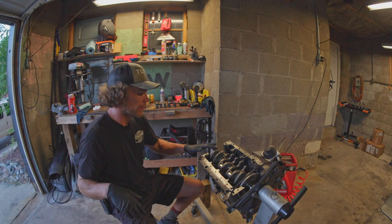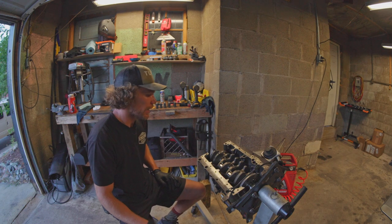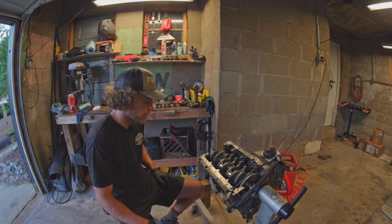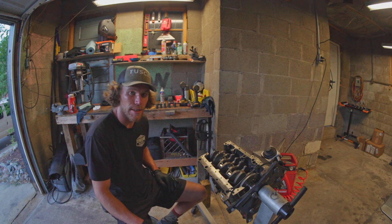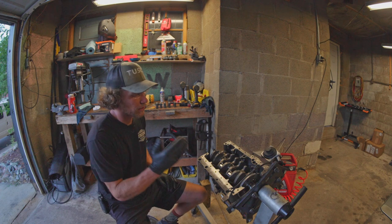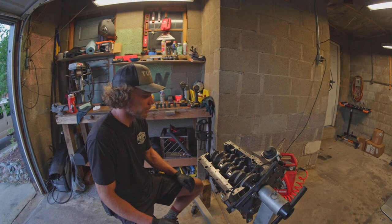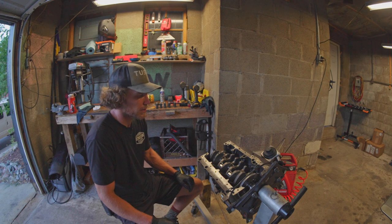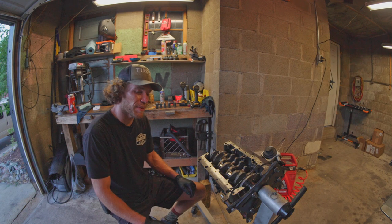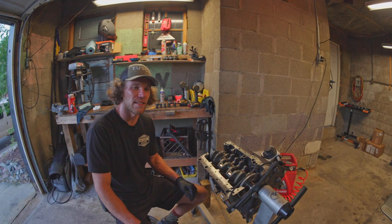We're gonna clean this, scrape all the Plastigauge off, and put my caps on one more time with some assembly lube so I can check if the crankshaft's binding or not — with the ARP studs in there. I haven't been able to spin it yet with the studs on because we've been doing the Plastigauge stuff. That clearance looks good. I'm gonna install the bearings again, recheck to make sure it spins. If it's not binding and doesn't take a ton of force to spin it, I ain't getting this line honed.